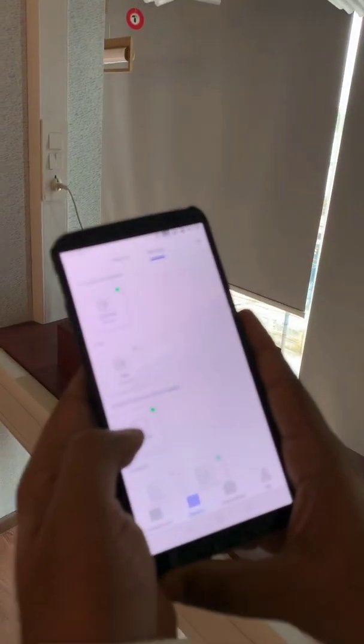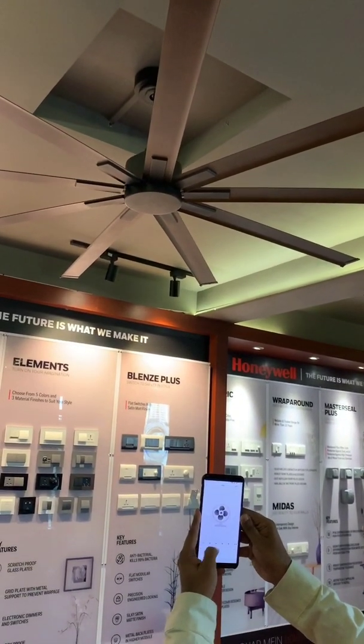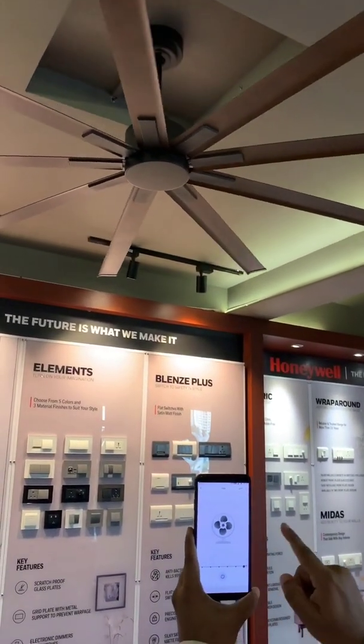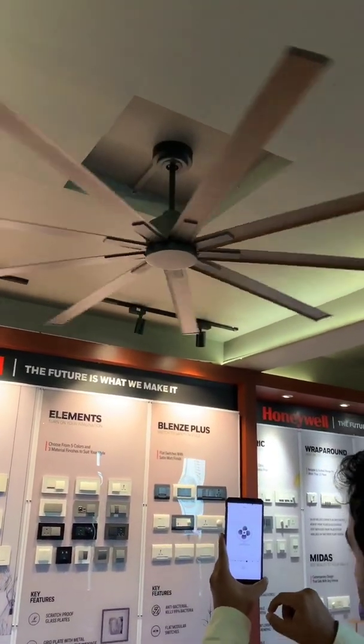Similarly, there is an option for fan. This is a very big, beautiful wooden fan in the showroom. When I'm turning it on, there is a speed control. This is the maximum, so it will start spinning at maximum speed. If you want to reduce the speed, you can reduce it through the mobile app.